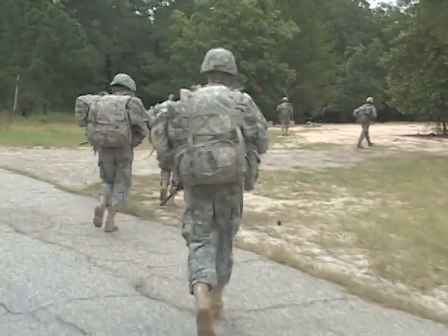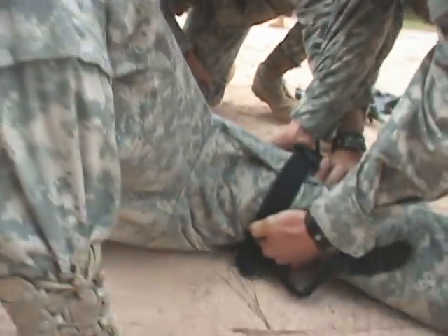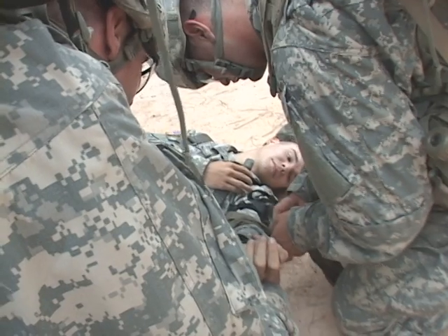The squad reaches its first point finding two casualties that require first aid. They must stop an arterial bleed with a tourniquet and patch another soldier with a pressure dressing. We kind of knew who our medic guys were — they have a little stronger knowledge — so we had them jump on that, get them through it, and then move on out.